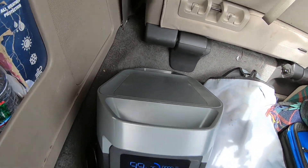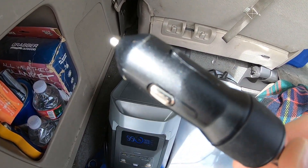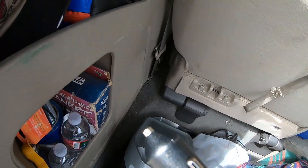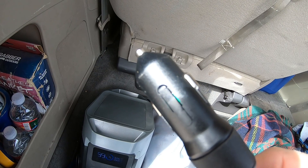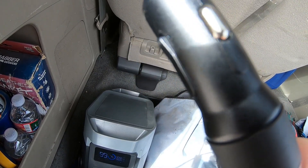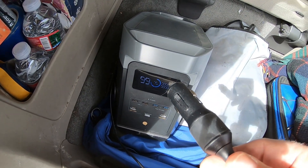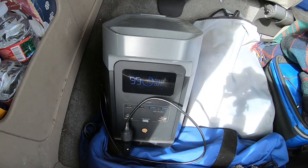Charging this up in your car works fine. Just double-check the amperage that your socket can handle. In this case, for the 2011 Odyssey, it was 10 amps at 12 volts, and the EcoFlow only draws 8 amps, so that worked for this car — but you better double-check your car before you do this.